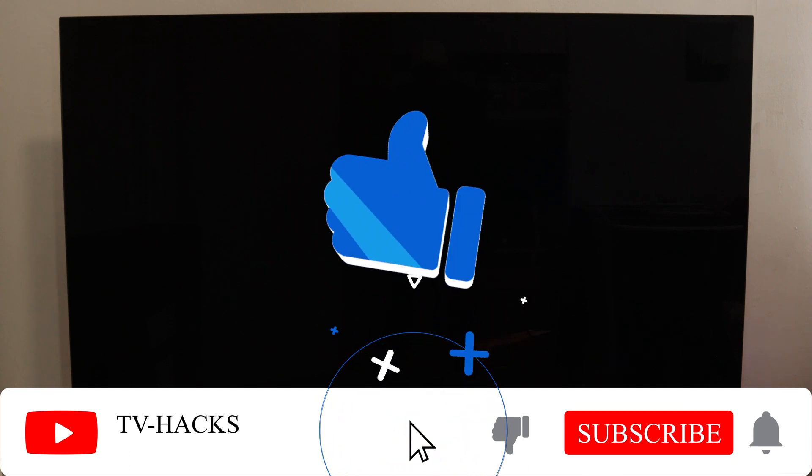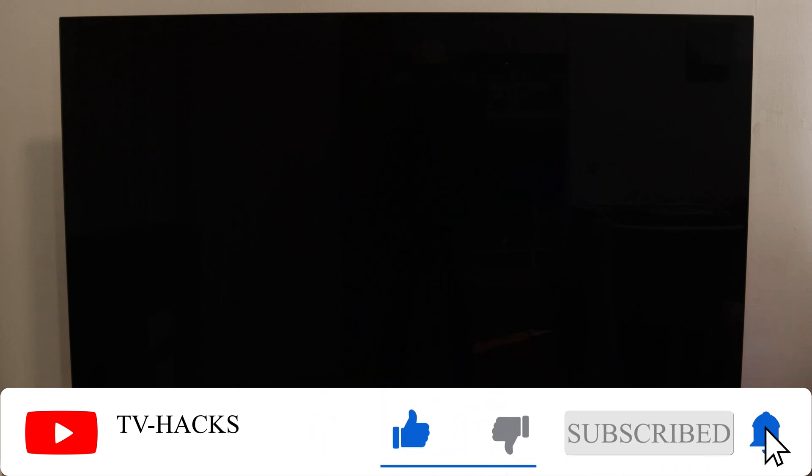Don't forget to subscribe and like our channel. TV Hex says thanks for watching, bye!